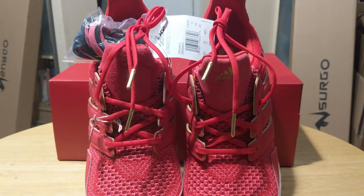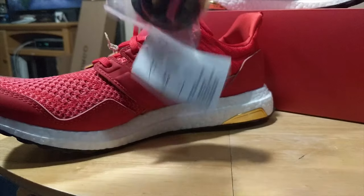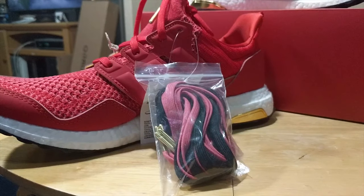The shoes are laced in red but have a nice touch with gold metal aglets. It's also worth noting that they include two extra pairs of laces — one in black and one in a lighter shade of red. Both of these laces also feature the gold metal aglets.